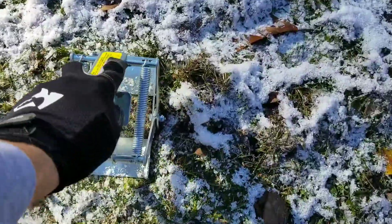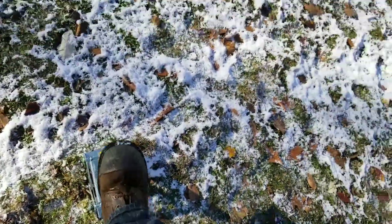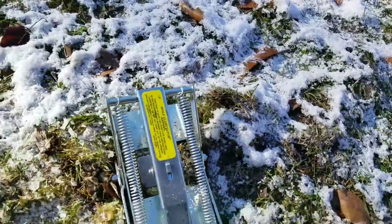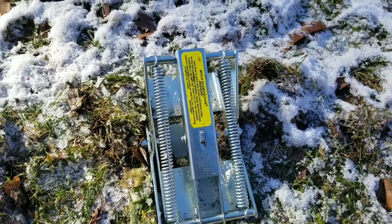It's a pretty simple setup. All you got to do is find one of these active tunnels, slide it in the ground, make sure this plate is flush, and then step on it to engage it. So simple, even I can do it. As they come running through this tunnel, they hit a pressure plate, and as that pressure plate goes, those scissors engage and close.